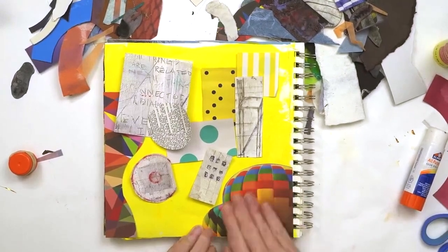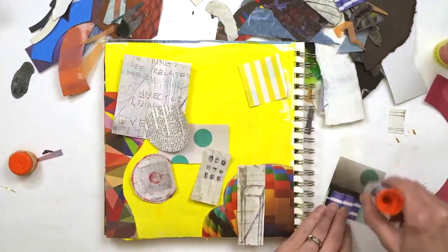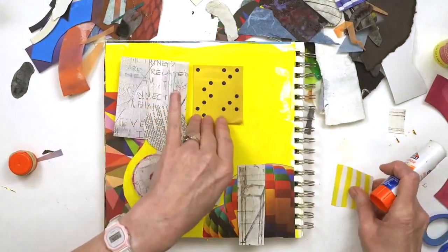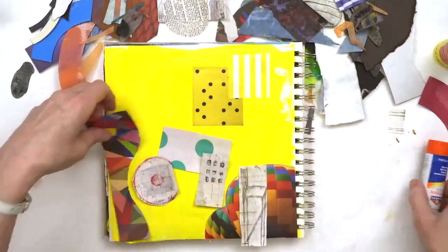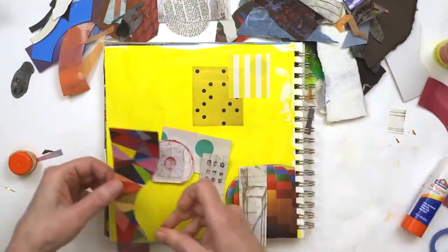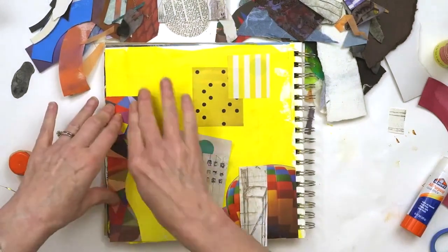It's great to start off with colorful images, but if you get something that has too many colors in it, then nothing stands out. A little later on in the video, I am going to show you how I transform this collage into something that pops.